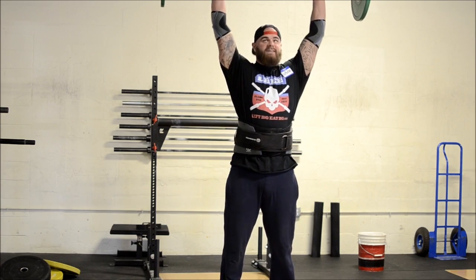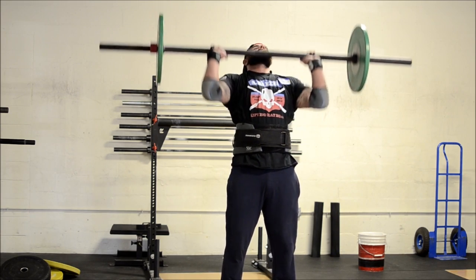So again, we're going to row it, hand over, and then from here you can press it, push press it, or jerk it.